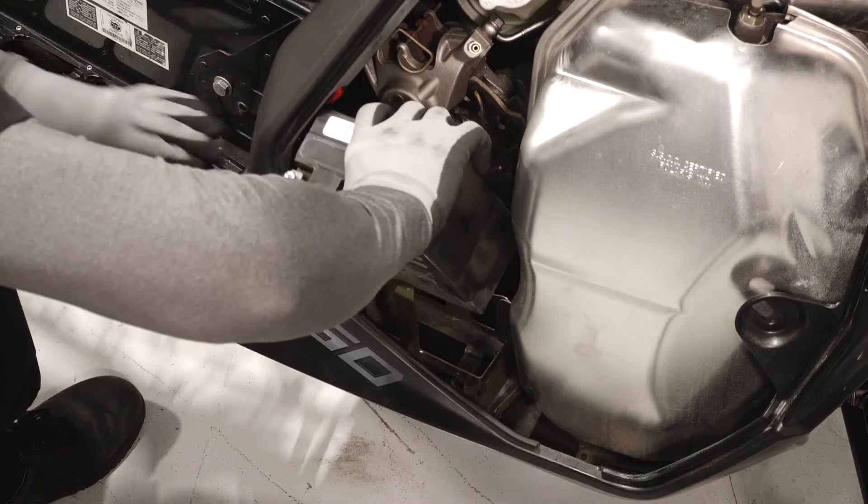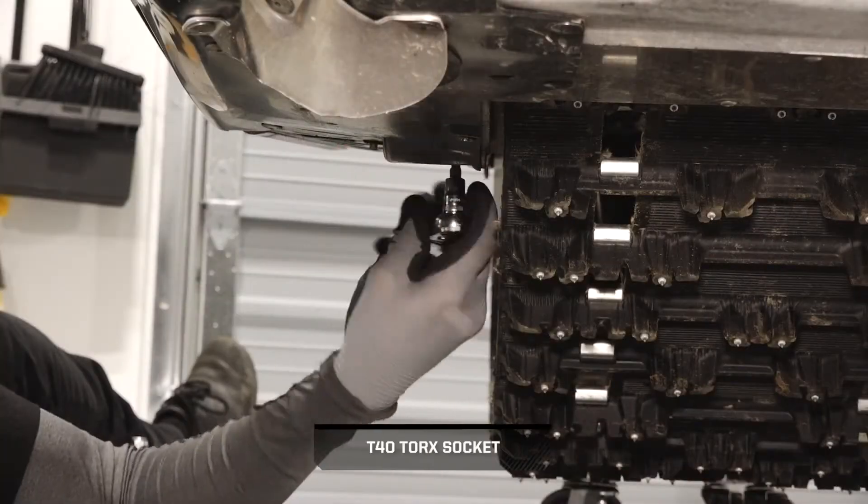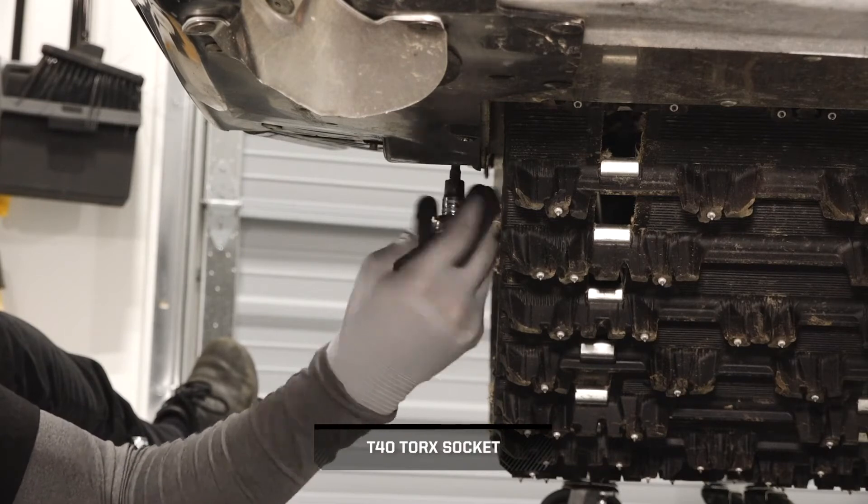If equipped with a battery, remove the battery and bracket. Then remove the two fasteners securing the lower fender to the chain case.